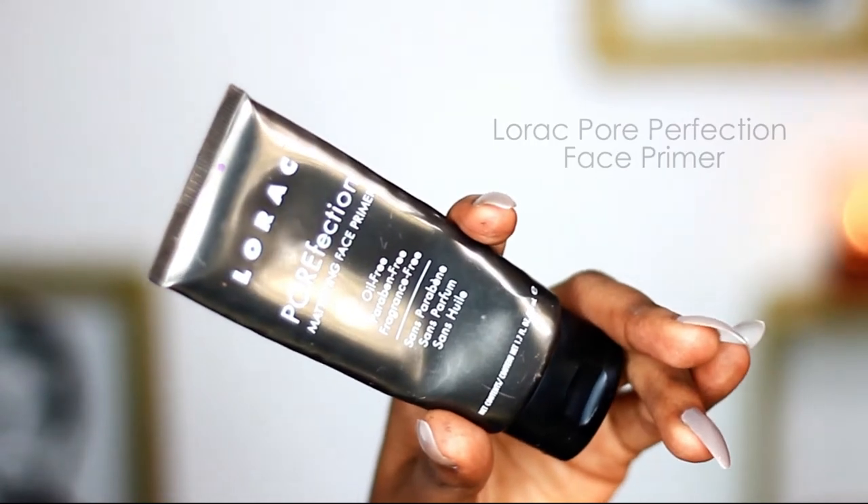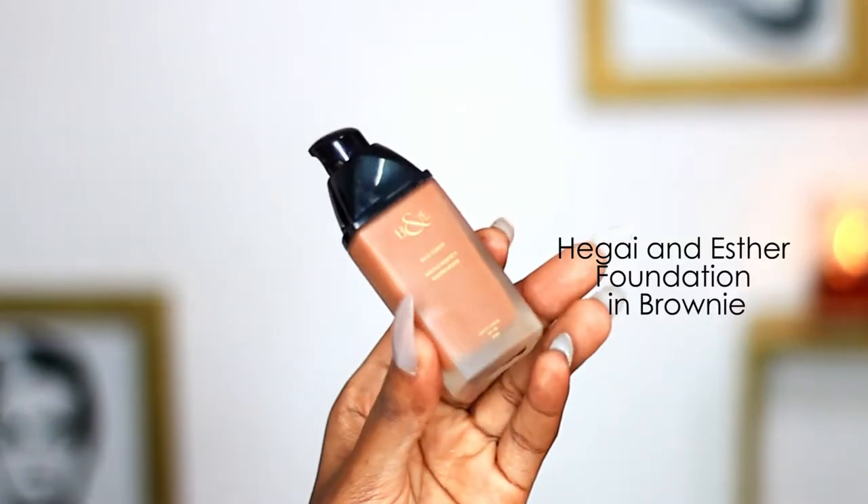I'm going to start off with a face primer — I'm using the L'Oreal Perfecting Face Primer. Then I'm going to use the Hegai and Esther foundation in Browning.